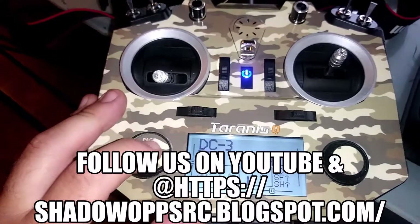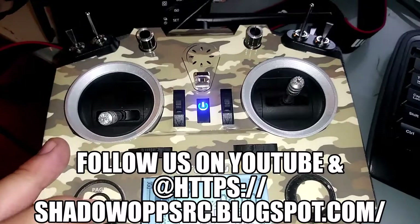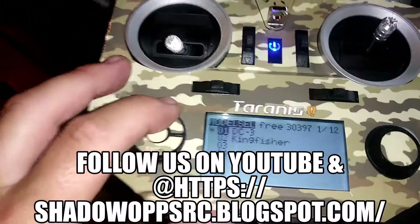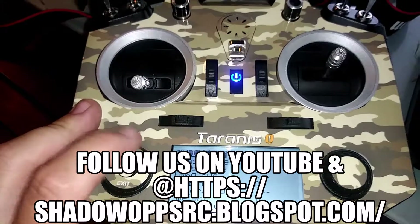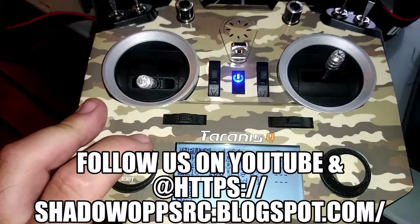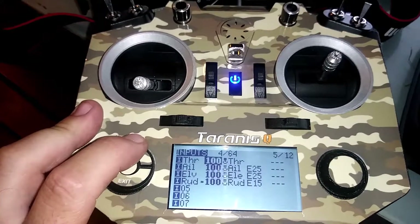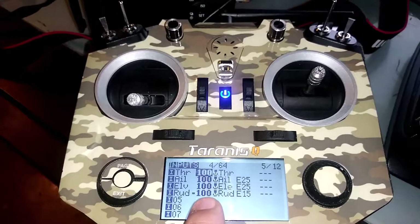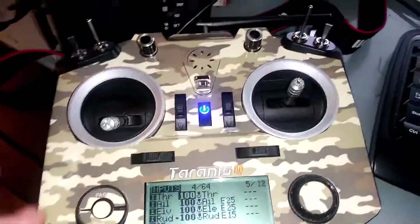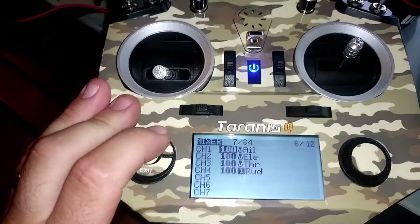Go to the menu — just a single press, don't hold — and go to page four. That's the setup: it has to go throttle, aileron, elevator, rudder. I had to have my rudder reversed for it to work correctly — that's just the way it is.